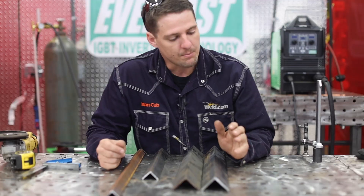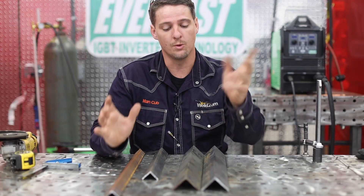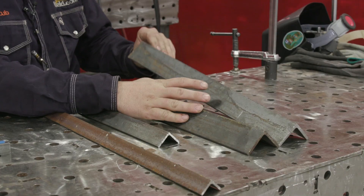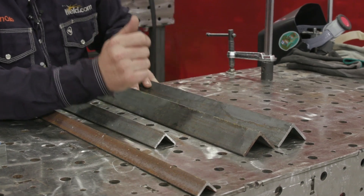Let's talk about the materials you need for your project. You can use angle, square tubing, aluminum — it doesn't matter what it is. I'm just using this today. We're going to be using two-inch angle. You need a total of 28 inches of this — that's for your base.